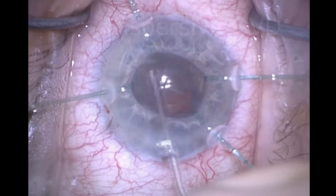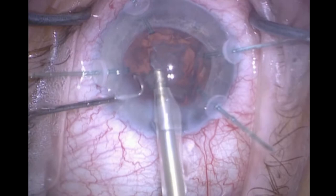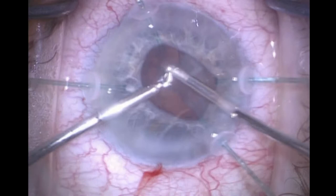As we get toward the last fragment, or the epinucleus, I refill the capsular bag with a dispersive viscoelastic so that it won't be aspirated into the phaco tip. Why is that? You don't have the normal centrifugal zonular tension keeping it taut, and so it wants to follow the cortex right into the I/A tip.